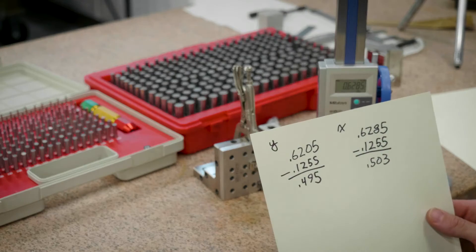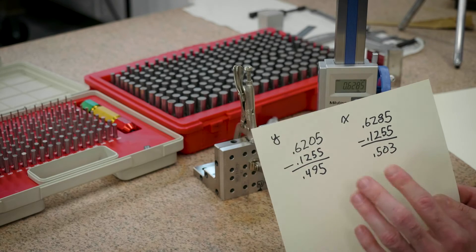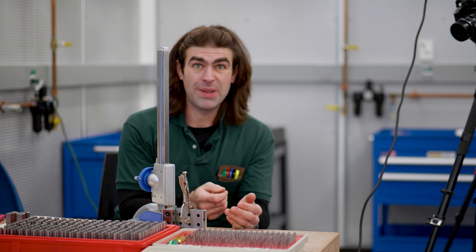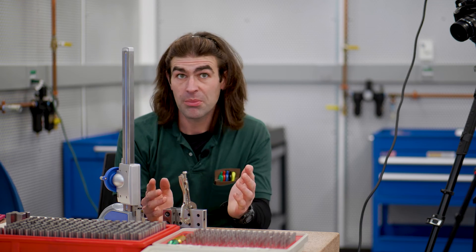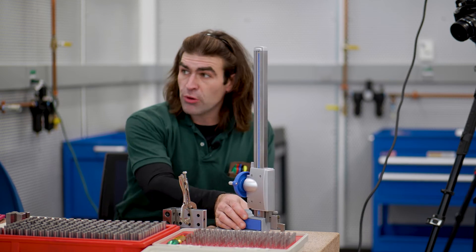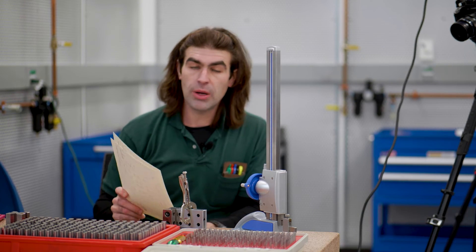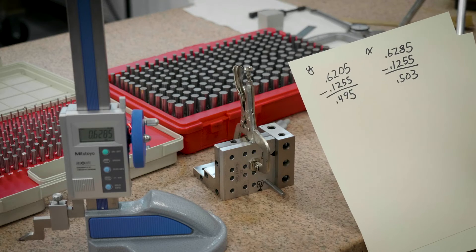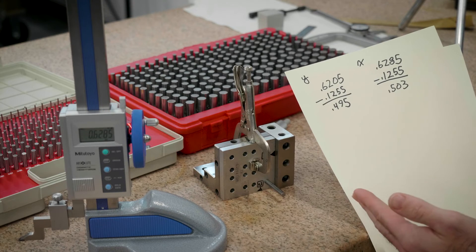Quick calculation: the X direction measurement is 0.6285 minus half of the gauge pin, giving us 0.503 — that's how far it is from the datum. Now we could go around and measure all 16 holes, but I'm just checking this one. Moving on, these two numbers — 0.495 and 0.503 — don't by themselves tell us whether the tolerance is within spec. The tolerance is 7 thousandths at MMC as a diameter, but these are just linear dimensions.